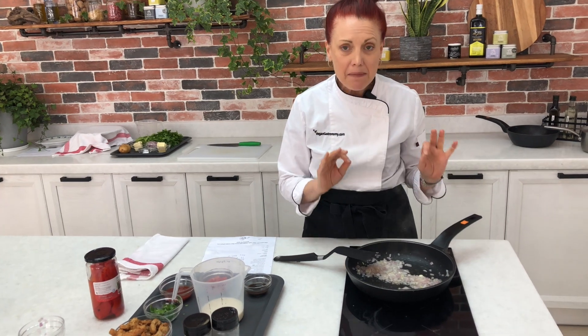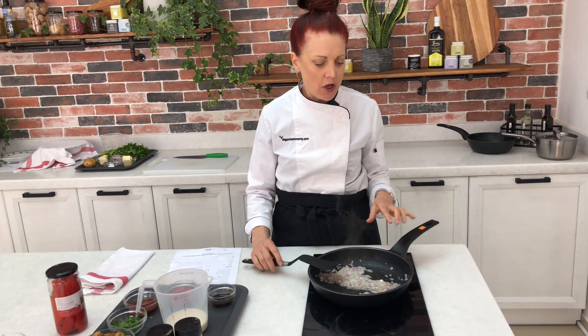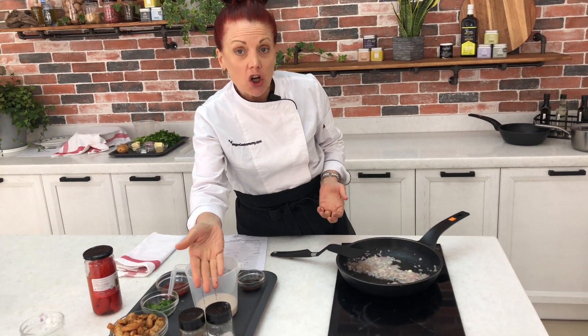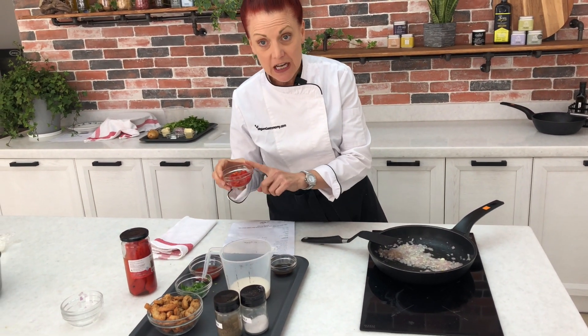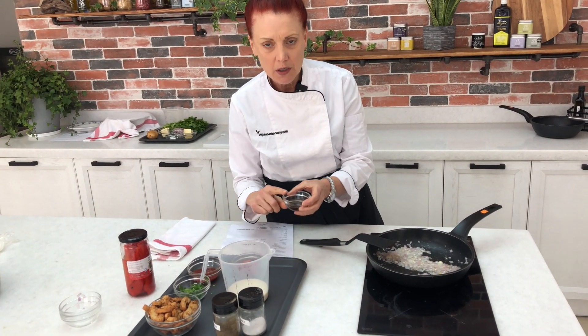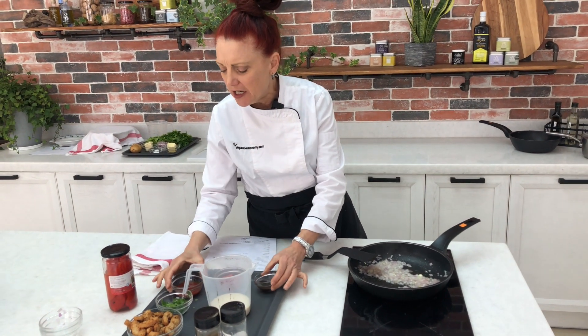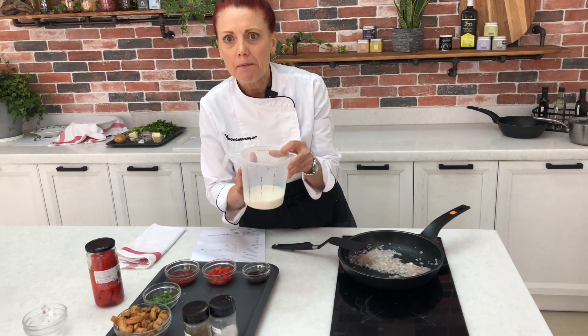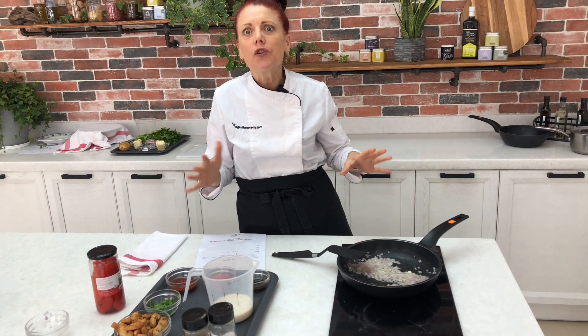These are very basic or staple ingredients that every restaurant kitchen will have: basic oil, onions, garlic, salt and pepper. We have the peppers, this Worcestershire which is a little bit unique, and then we're using ketchup as well as chili paste, and of course milk. Nothing out of the ordinary — just putting these together in a unique way for a very hearty yet traditional Czech dish.